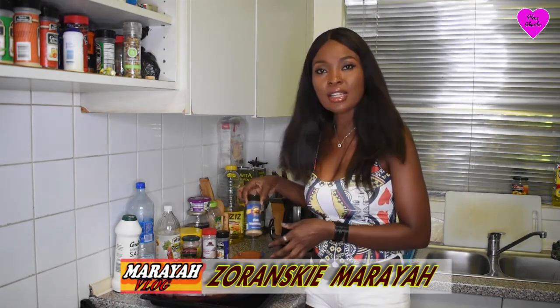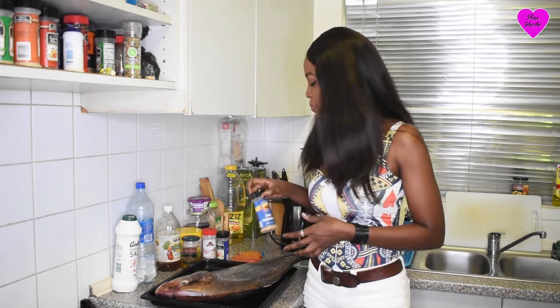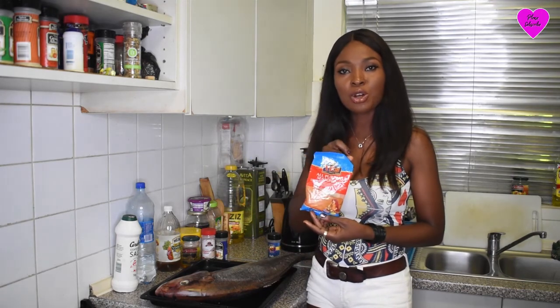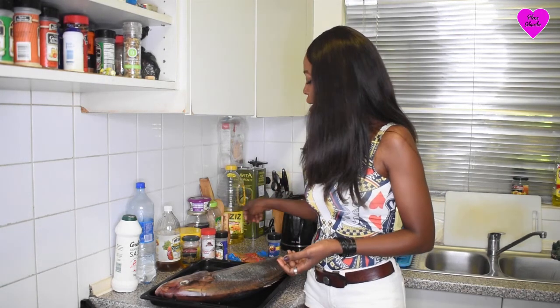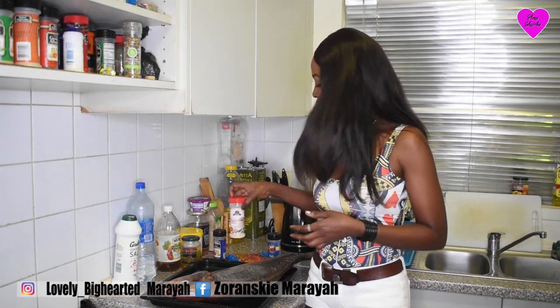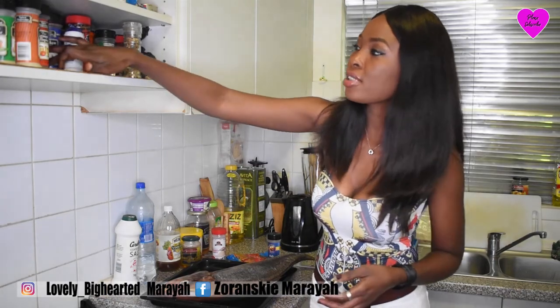So I have a few spices that I'm going to be using. The first one here is this fish seasoning. I have the all-purpose spices that comes in this sachet. And I'm going to be using the black pepper, white pepper, and some garlic powder as well.